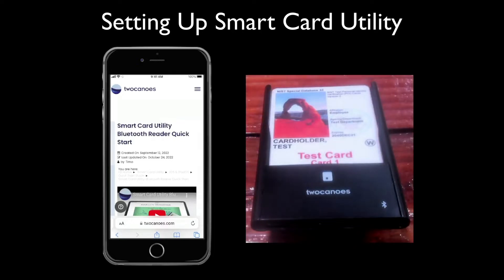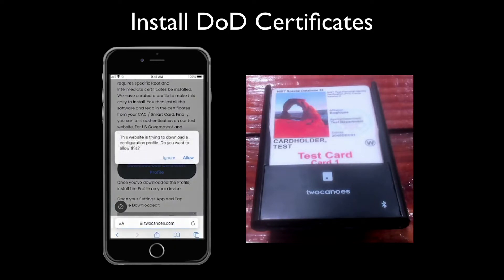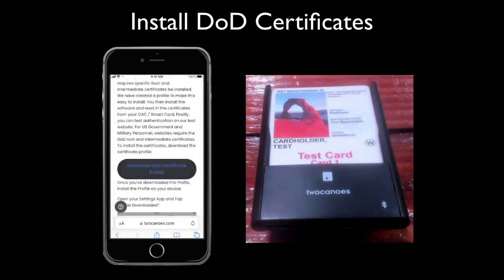To set up your smart card utility reader, first install the DOD certificate profile. Go to 2canoes.com/start and tap the download DOD certificates profile button.